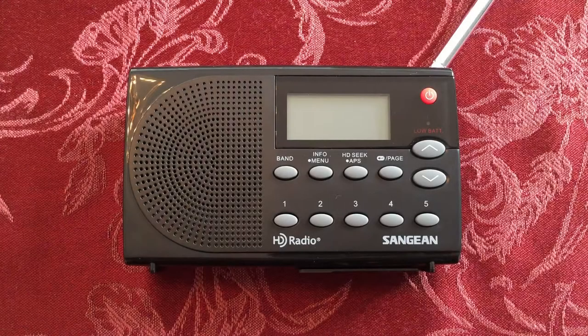Hello, welcome to Radio Waves by Toddabert. Today we have the SanGene HDR14. We're going to do an FM HD band scan and show you what it's capable of.